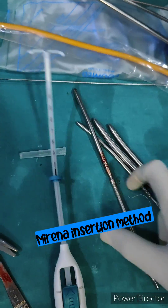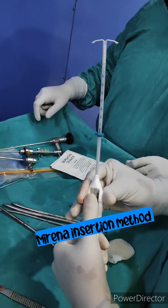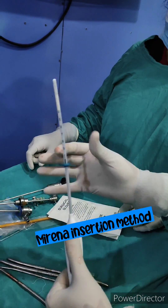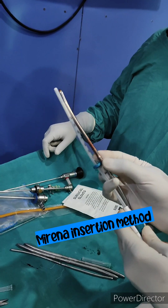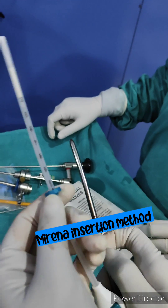First we load the Mirena. How to load: you push back the slider towards the tip. When you are pushing back the slider towards the tip, the Mirena will load. Now you can adjust the flange according to the UCL of that patient — you can move the flange up and down and set the UCL accordingly.